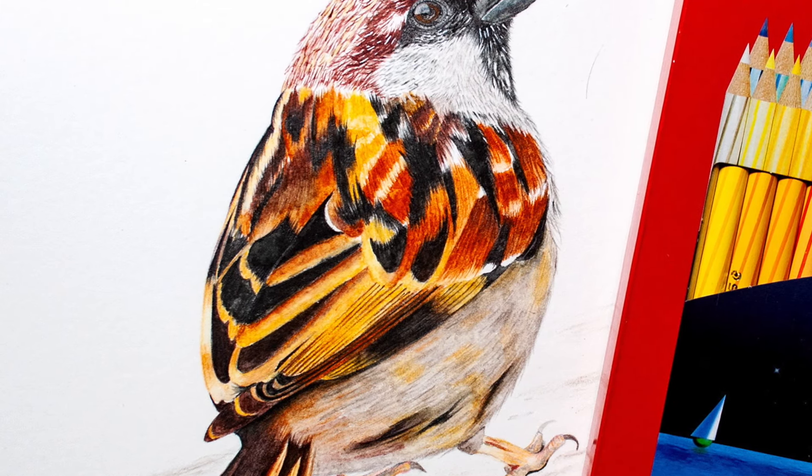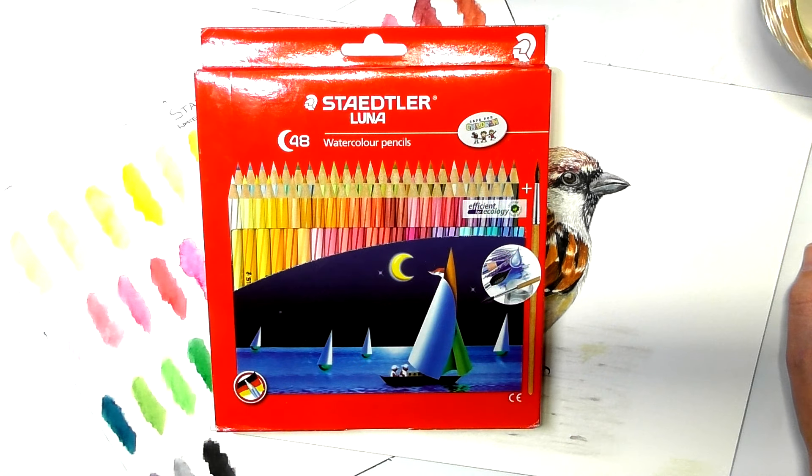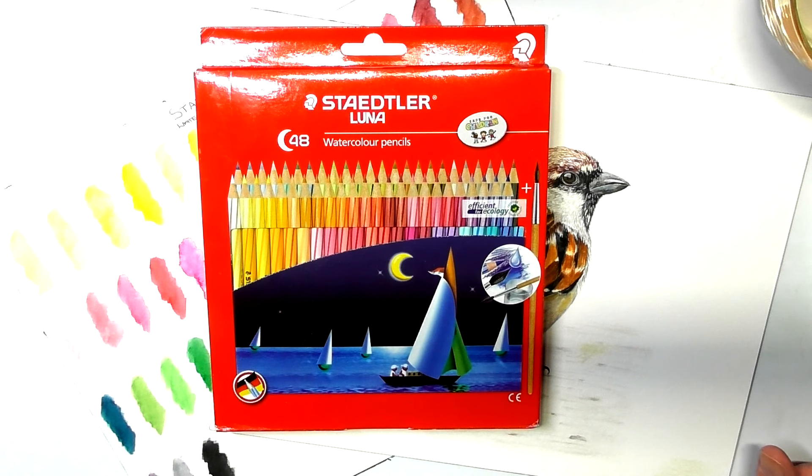Anyway guys, that's my review of the Stadler Luna watercolour pencils. If you want to know about prices and links to the various different countries where you can purchase these from, a lot of the links are to AliExpress and they deliver to lots of different countries. The prices are the cheapest that I could find on AliExpress or Amazon. If you want to know about the prices, go across to the Art Gear Guide written review. As I mentioned at the beginning, they come in sets of 12, 24, 36, and 48.